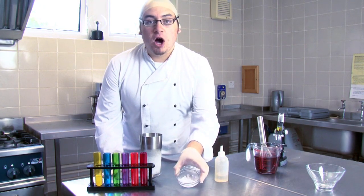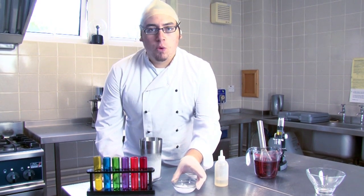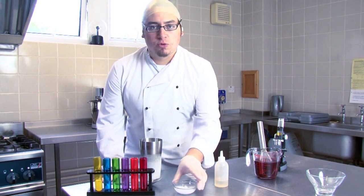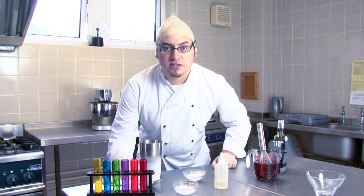This is carbon dioxide, frozen down to minus 78 degrees. One degree lower, wouldn't work. One degree higher, still wouldn't work. This is an exact science, because that's what cooking is. It's a science. Now let's get on with this.